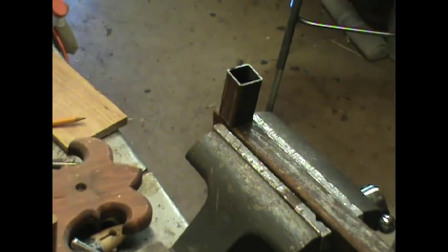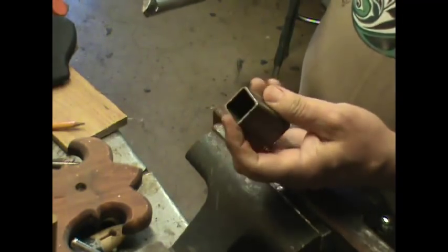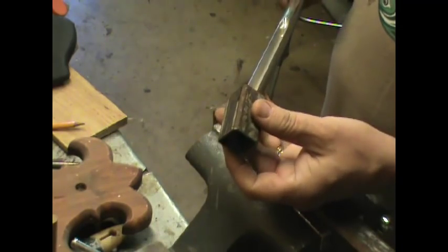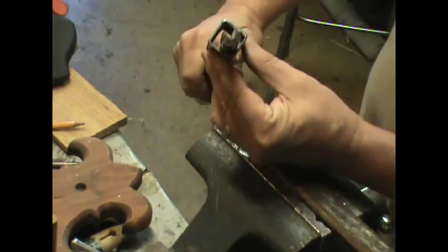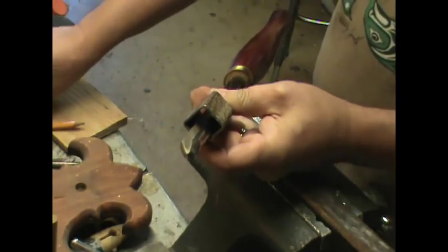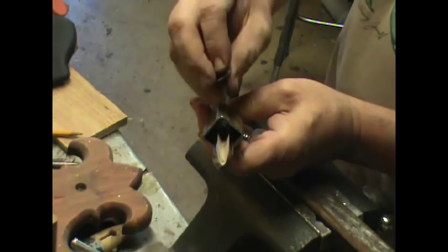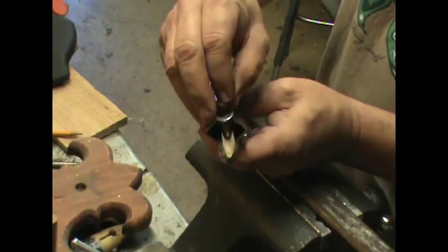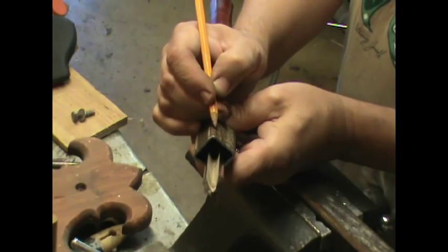And there's my tool holder. So I went ahead and ground the edges and removed the burrs from this little part that I made. My tool is going to extend from it about 2 inches, and it's going to sit in the V part of the square. So I'm going to have to drill a hole in the top of this so that it passes down into this groove here.